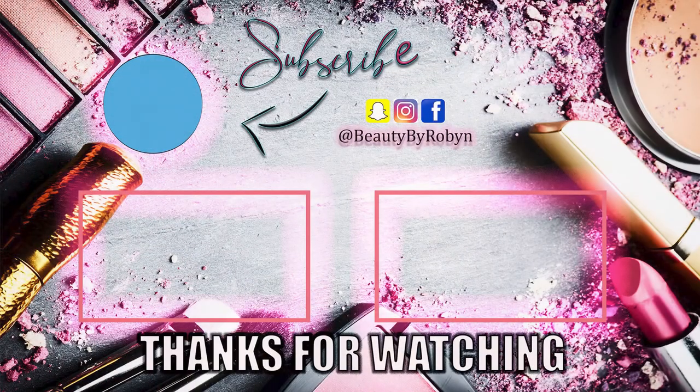Guys, this is Lily Lashes — go check her out. Her lashes are the bomb.com. If you guys liked this video, give it a thumbs up. I love you guys so very much. Bye!